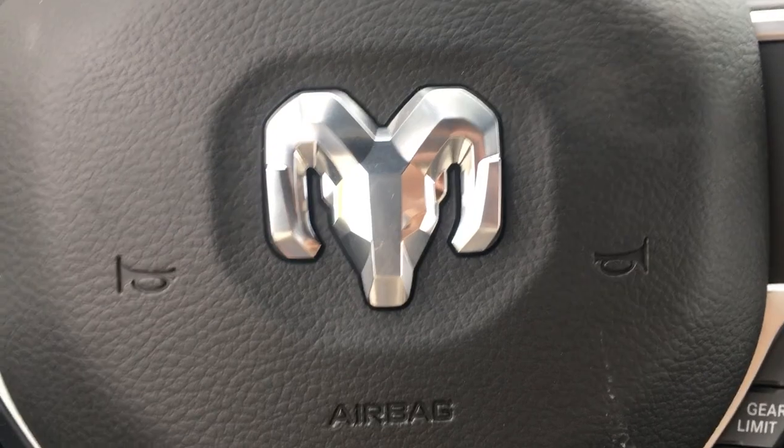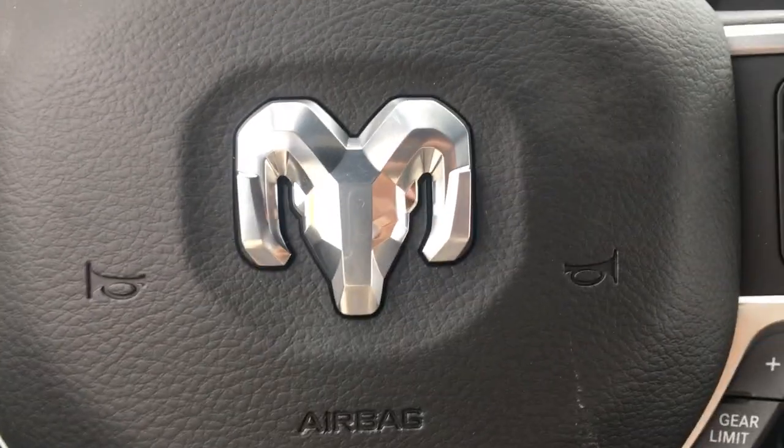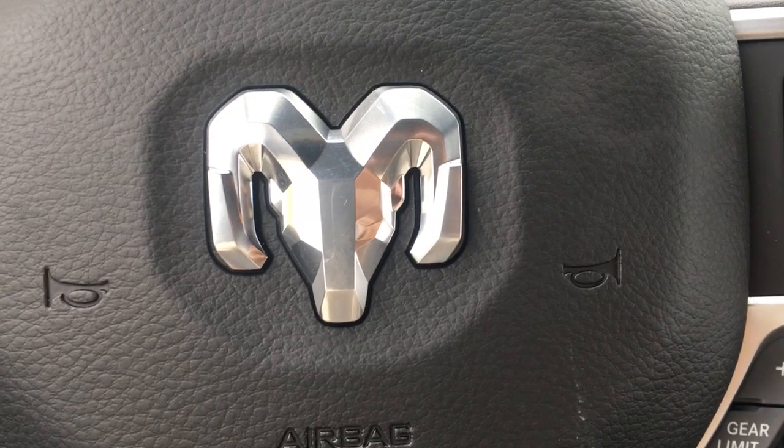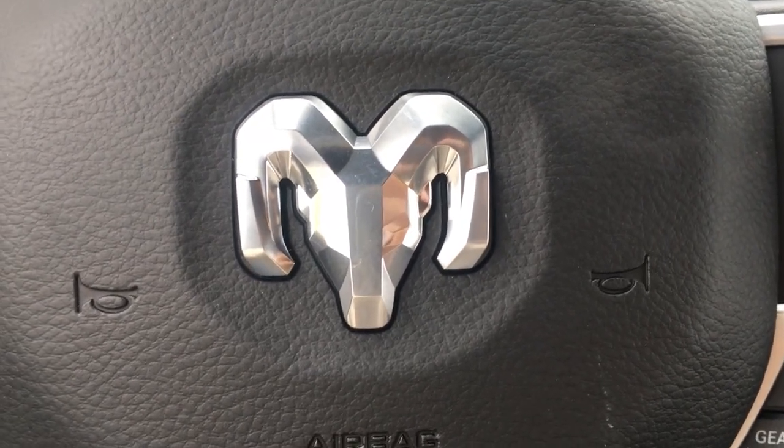If you have any more questions or concerns about this awesome truck, don't hesitate to give me a shout at 250-562-5254. Again, this is Robbie Antoine — I look forward to hearing from you. Bye for now.